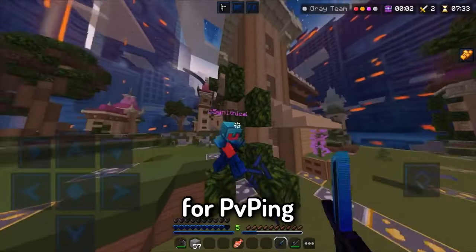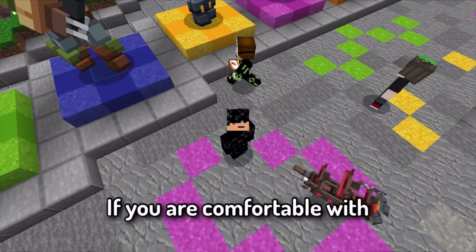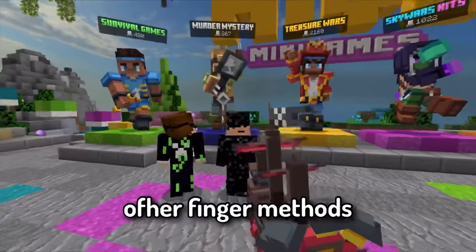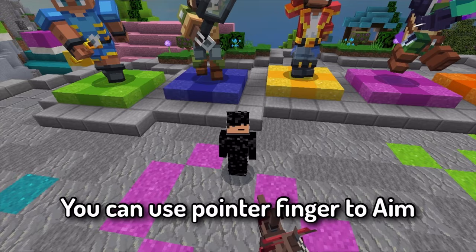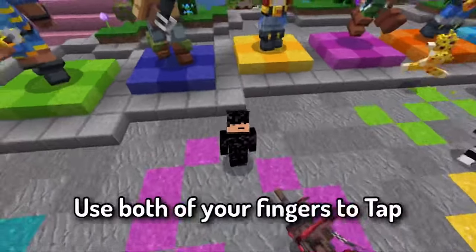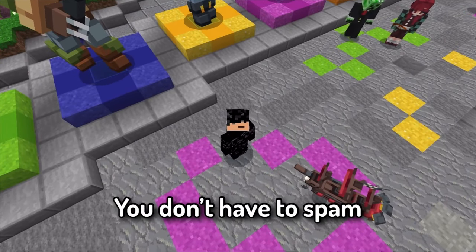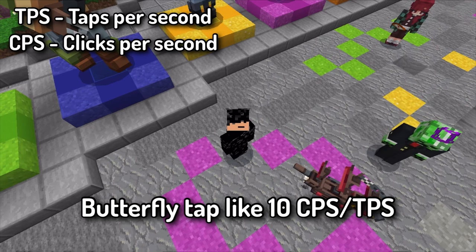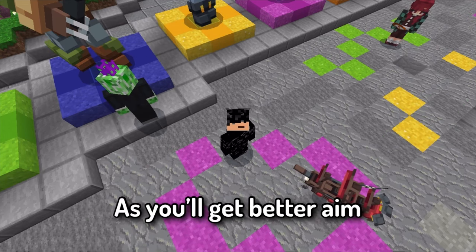For PvP, I suggest using your pointer and middle fingers. If you are comfortable with other finger methods, try those, because not every person is the same. You can use your pointer finger to aim and use both fingers to tap. For tapping methods, you don't have to spam butterfly tap at 10 CPS. You can time your hits with 4 CPS butterfly tap and you'll get better aim.